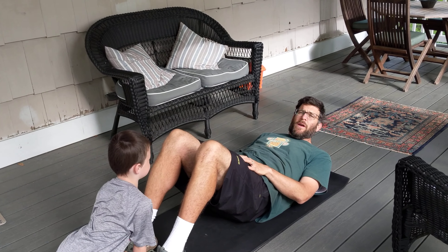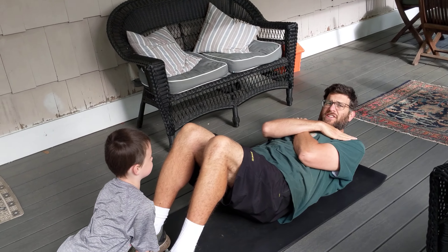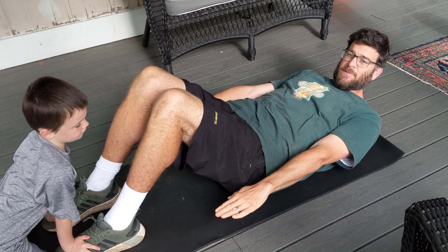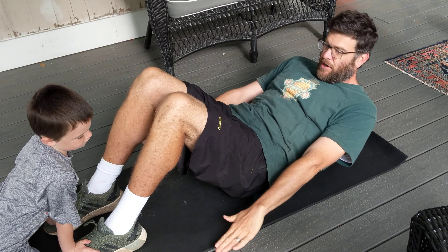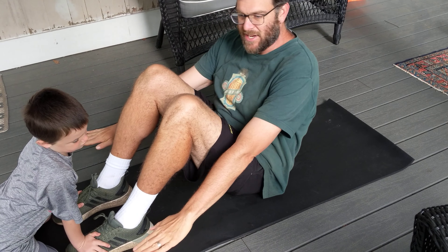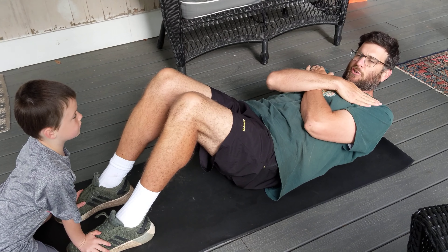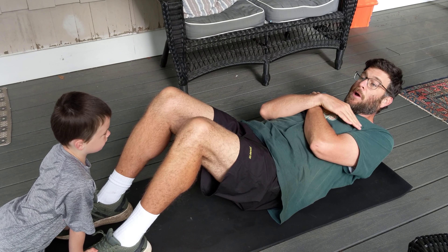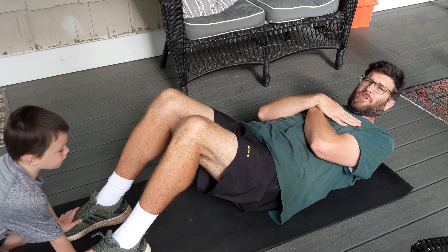When we do sit-ups, you can do it one of two ways: you could have your arms across your chest like an X, or you could have your arms out to the side. When you sit up, we're not touching the ground — you just sit up with your arms to your side and slide your hands forward, or if it's across your chest, you're using your abs to bring yourself up.